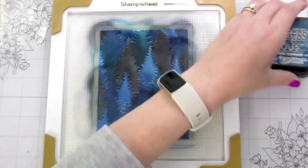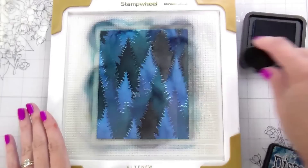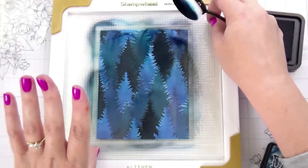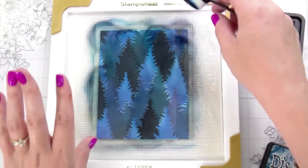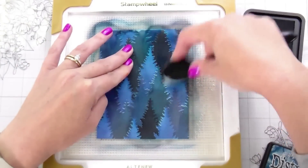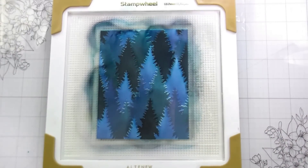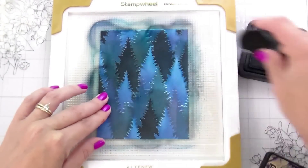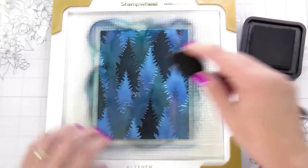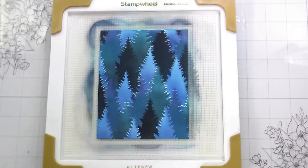I've now put down the Black Soot and it looks a little flat. Going in and adding color over top — this is the Uncharted Mariner — just helps it look a little more vivid, even though there is still black there. I moved my stencil because it wasn't sticking as well — I think because I lined everything up to the left-hand side, so there's not as much surface area to stick to my stamp wheel.